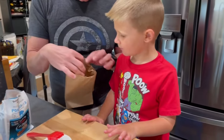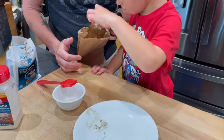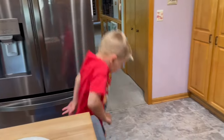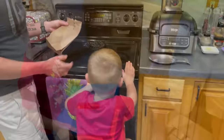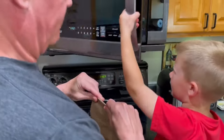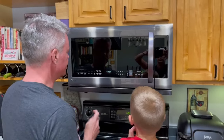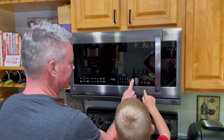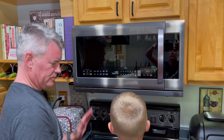We're going to pop those two into a paper bag. Then I'm going to fold this up really good. We're going to go a minute 30 seconds. Can you press 30 seconds three times? One, two, three. Well done.